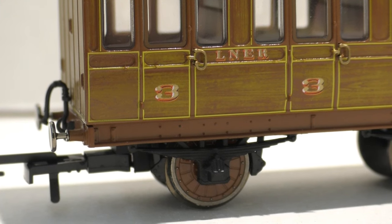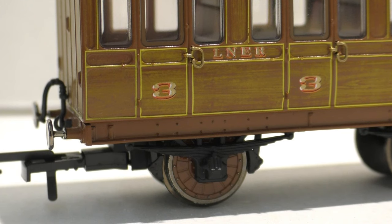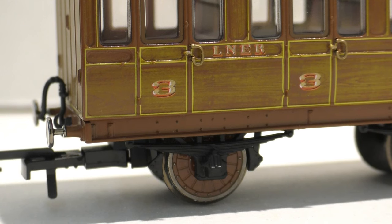Here is the wheel and underframe of the model. You can see a nice representation of the suspension work, and you can see the wheels painted in a very similar colour to the wagon itself.